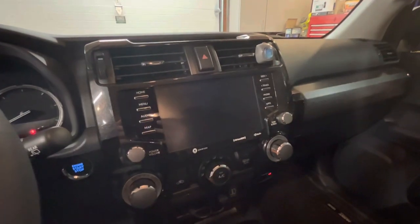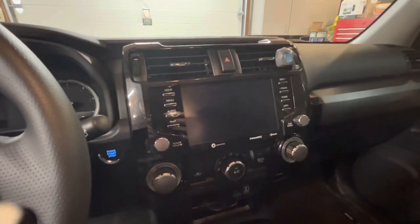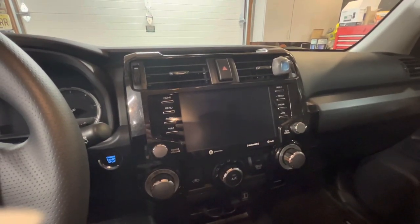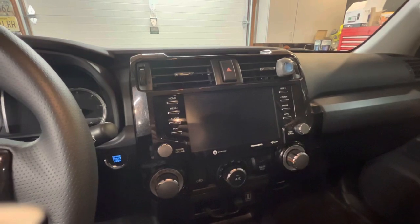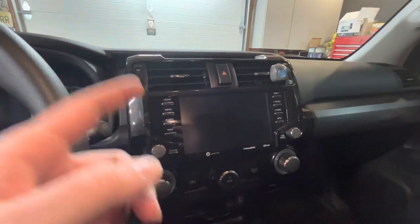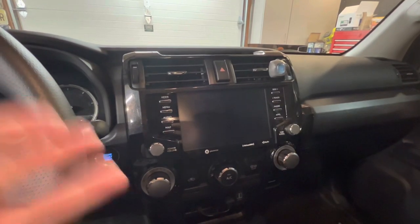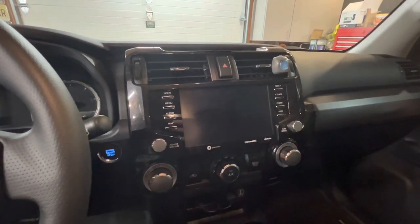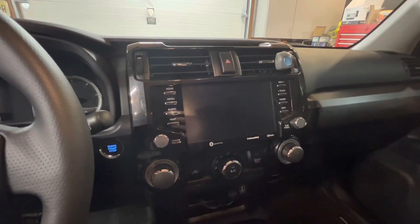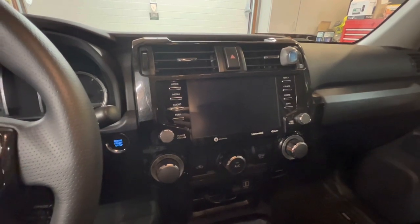I'm going to jump over to my 2021 4Runner and show you how I got wireless CarPlay. I bought this brand new in 2021 and one thing that surprised me — though I can't be too surprised because Toyota always does this — is that while the 2020 and up 4Runner infotainment has a larger screen with CarPlay and Android Auto, it's not wireless. A lot of cars started getting wireless CarPlay as early as 2018.